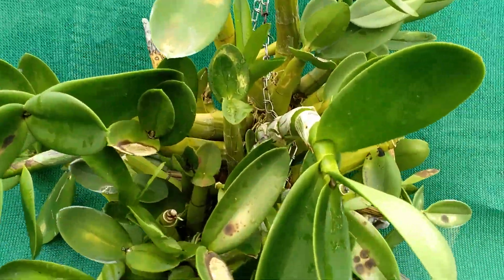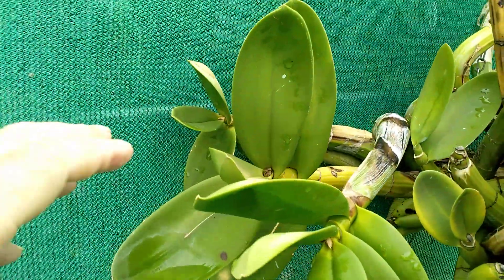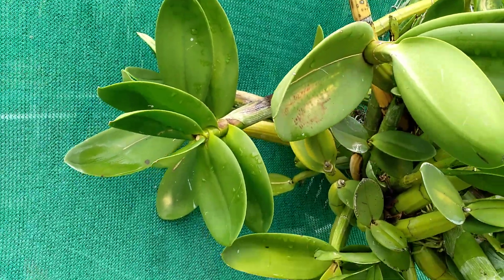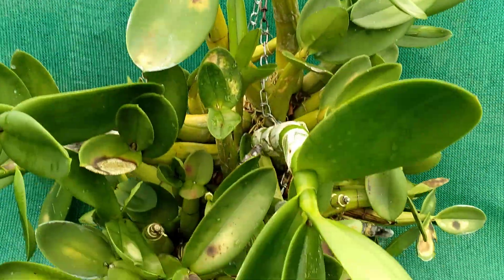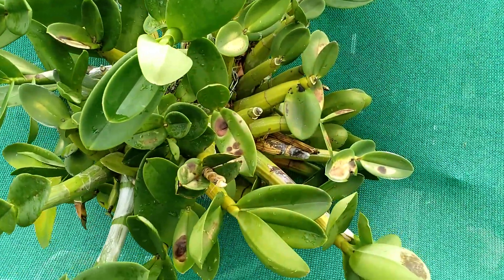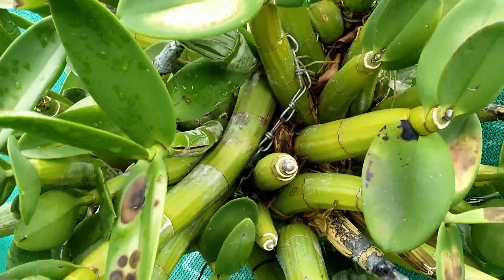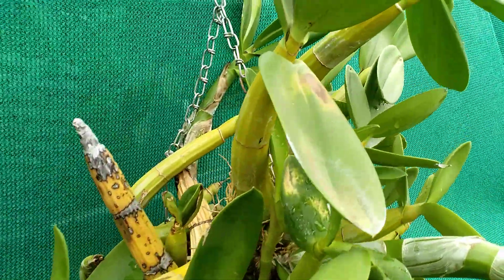I was lucky with this. Little sections like this right here, with two or three pseudobulbs, sell for anywhere between $70 and $100. I was very lucky finding it. Some of these pseudobulbs are 10, 12 inches long.